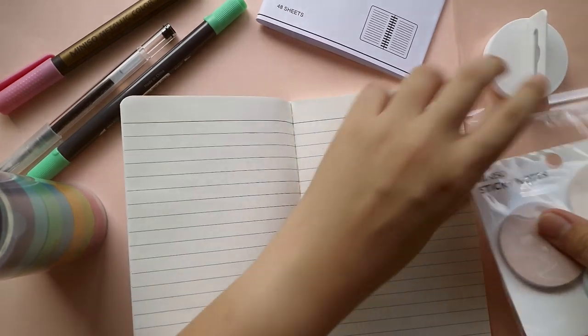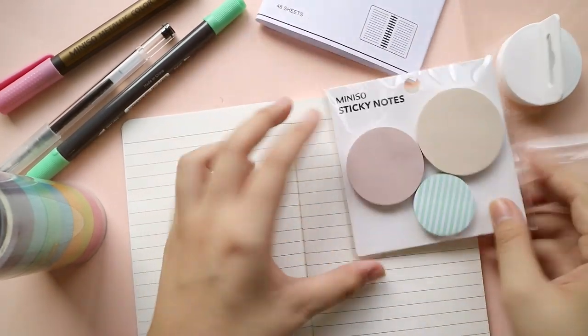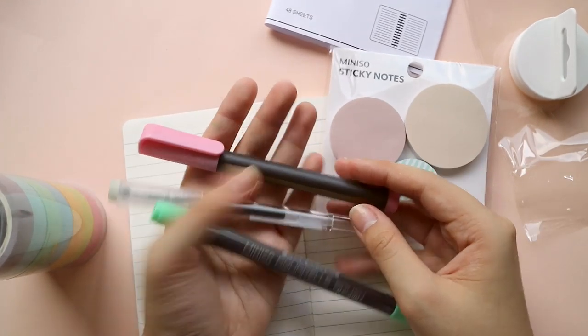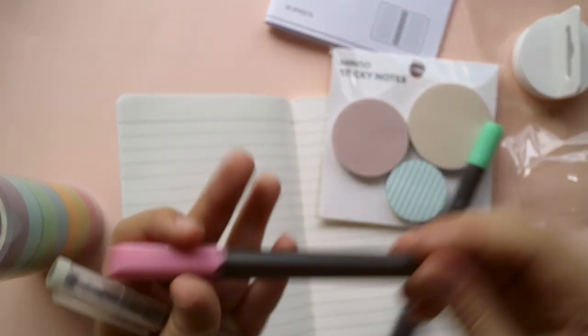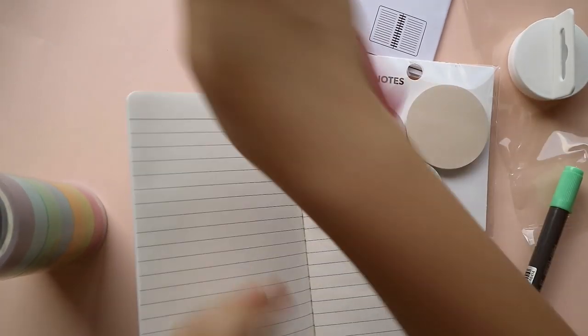I also got these sticky notes because I am such a fan of something as simple as this that we can use to accentuate some parts of the layout. And of course I didn't go home without any pens. Muniso has a lot of different pens, so I decided to get a brush one here — it's in a minty color — and then a metallic pink one, and a regular gel pen for writing.